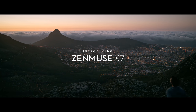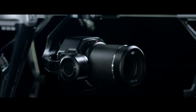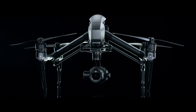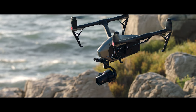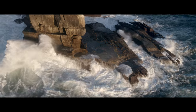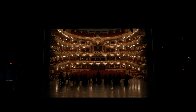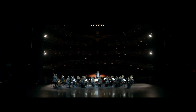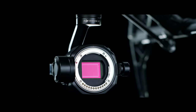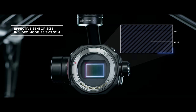Deep passion for uncompromised image quality is the simple philosophy behind the Zenmuse X7. Together with the Inspire 2, it marks the next evolution in DJI's aerial imaging technology. The Inspire 2 has become a standard aerial platform used on film sets around the globe. The new Zenmuse X7 transforms it into the world's first fully integrated aerial platform featuring a Super 35mm sensor for video recording.